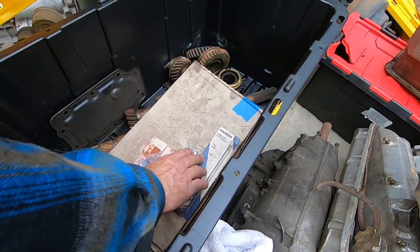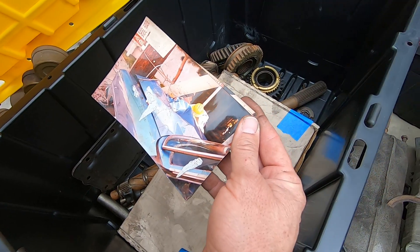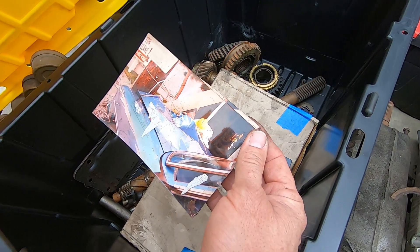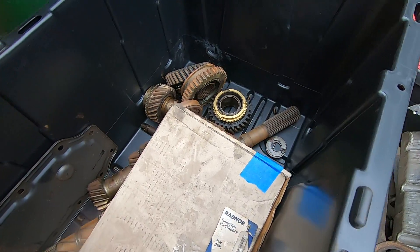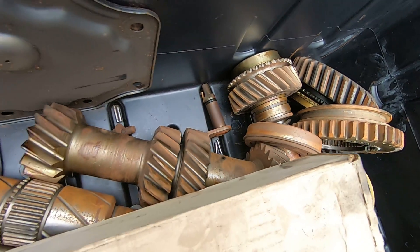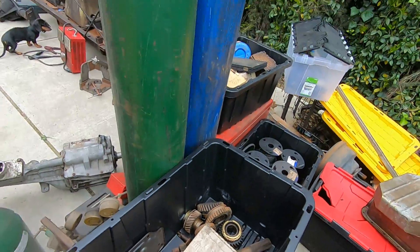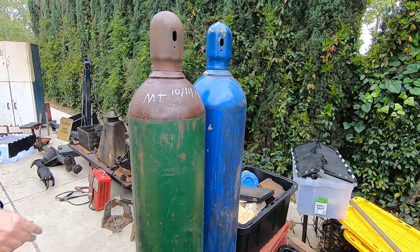Here's a random photo of a wrecked - is that a Nova? Maybe 65-ish. Transmission bars. We've got some welding tanks, pretty good sized ones for the home hobbyist.